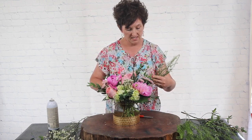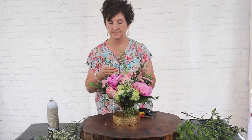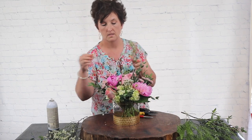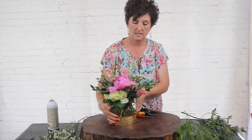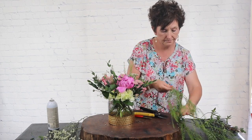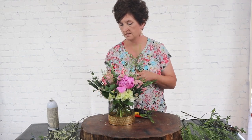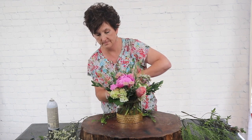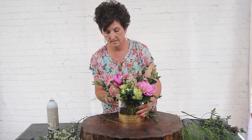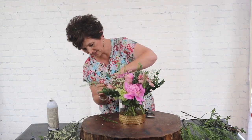I'm going to cut the green dragon up into smaller pieces and spread it out throughout the arrangement. Green dragon is one of our favorites. The only thing I don't love about it is that it doesn't hold up out of water — I wish it did, but you can't use it in corsages or boutonnieres because it's just not going to hold up out of water.